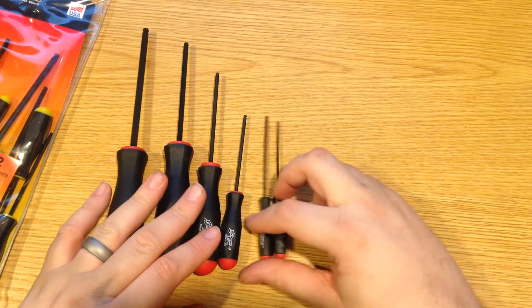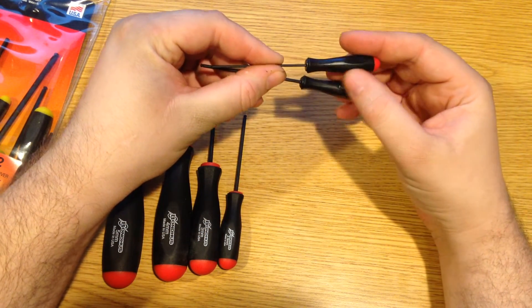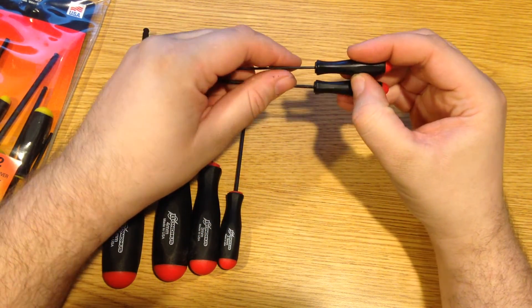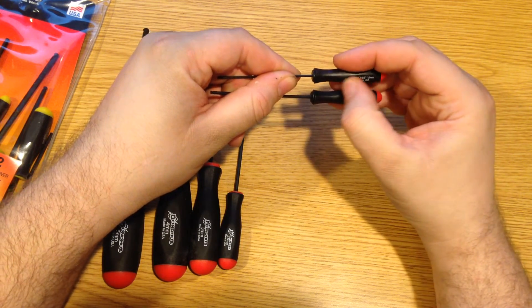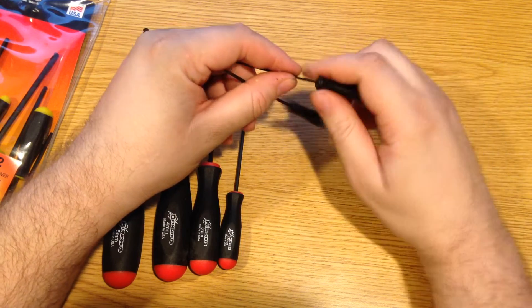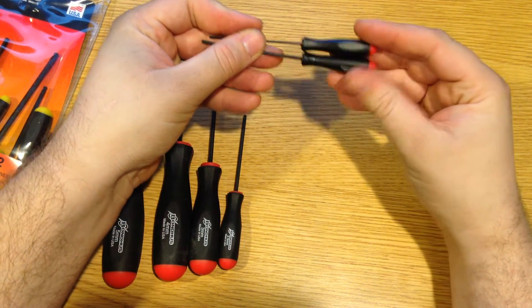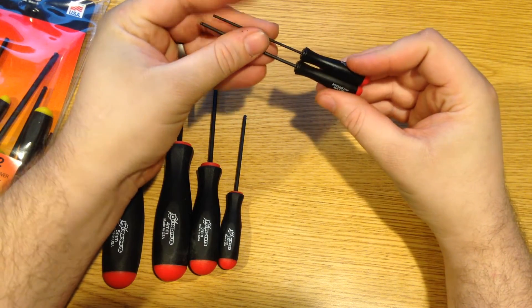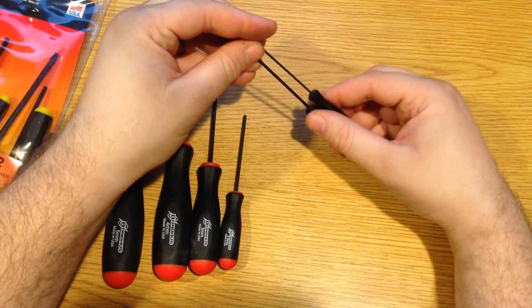Now as much as I love those handles, it is a little disappointing to see that when you get to the very small sizes, it does not have that soft butylene or plastic — it is just a hard, rigid plastic. But as these are more of a precision tool and honestly I rarely use them, it is nice that they do have some sort of a handle, as a T-handle would be much less comfortable.